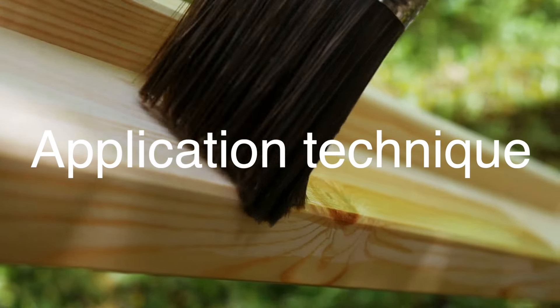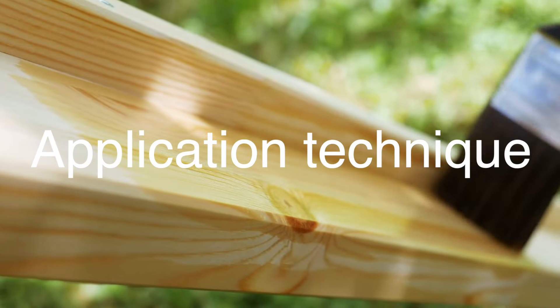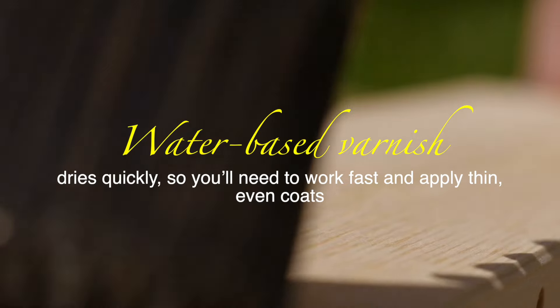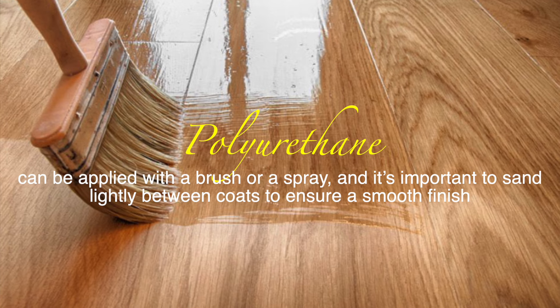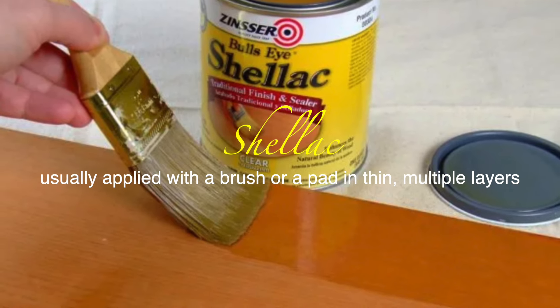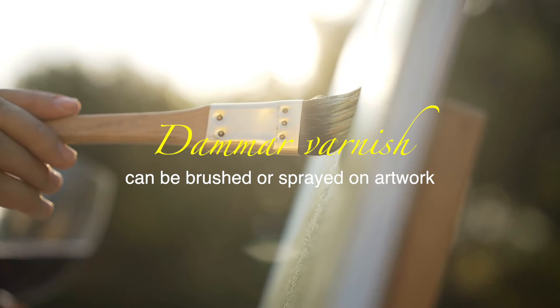Application technique is another crucial factor to consider. Each type of varnish has its own specific application process. Oil-based varnish requires careful brushing to avoid bubbles and an extended drying time between coats. Water-based varnish dries quickly, so you'll need to work fast and apply thin, even coats. Polyurethane can be applied with a brush or a spray, and it's important to sand lightly between coats to ensure a smooth finish. Shellac is usually applied with a brush or a pad in thin, multiple layers, while Damar varnish can be brushed or sprayed on artwork. Always follow the manufacturer's instructions and work in a well-ventilated area.